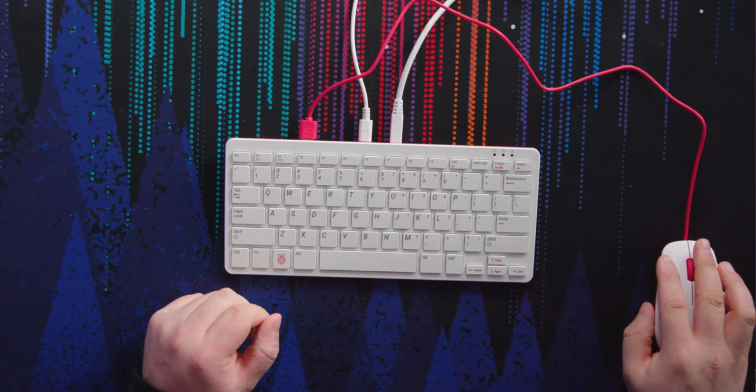Clearly that mouse port was designed for left-handed people. So it should actually, and thankfully did, have Raspberry Pi OS set up and ready to go.